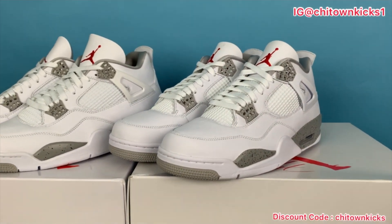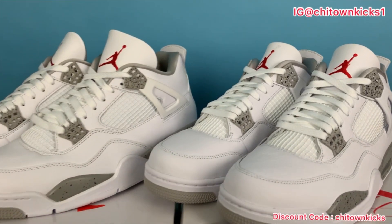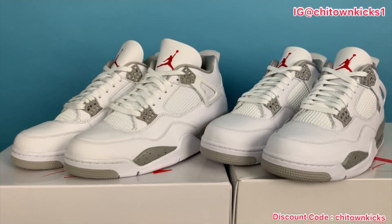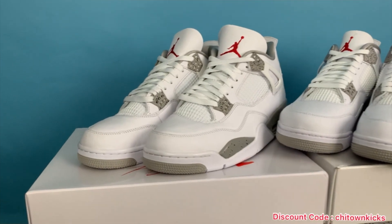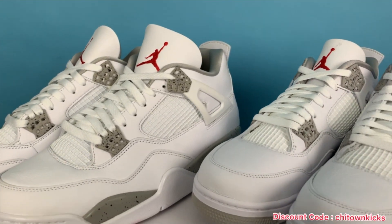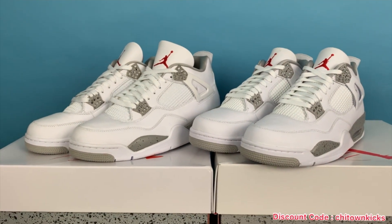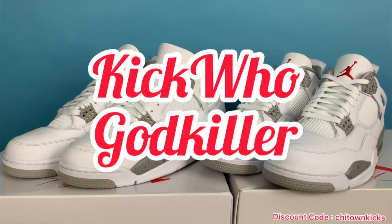Hey, what's going on everybody? Back again with another review. Thank you as always for tuning in — it is very much appreciated. So today we've got some rep versus retail action. The retail are on the right and the rep are on the left. The rep are coming in from Kiku.